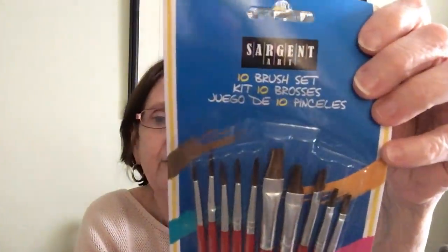One more thing: I picked up this Sergeant R10 — it's a 10-brush set kit. These look really, really nice for a dollar. It conforms to all the non-toxic standards listed on the back. You've got your thicker brushes going all the way down to the pointy ones. I thought that was worth a dollar — they look really nice.